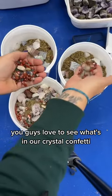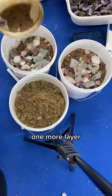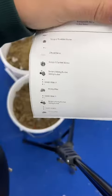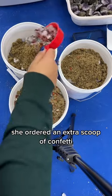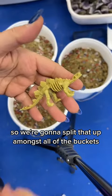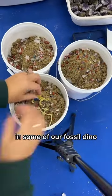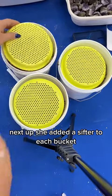You guys love to see what's in our crystal confetti — this is currently what's in our sand. One more layer. Now let's see what she customized. She ordered an extra scoop of confetti, so we're gonna split that up amongst all of the buckets. And some of our fossil dino — I'm gonna put those in this one. She also added a sifter to each bucket.